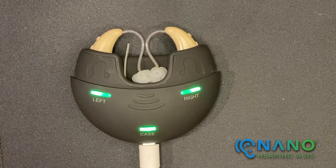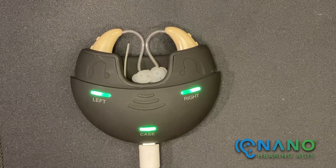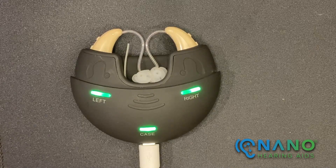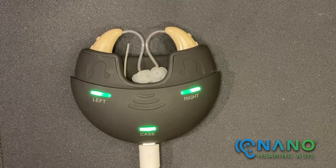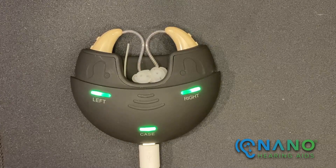Once the charging case indicator light is green, it can charge the hearing aids without being connected to power. In fact, a fully charged charging case can provide three cycles of charging without being connected to power.